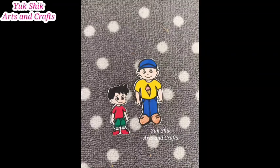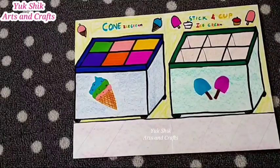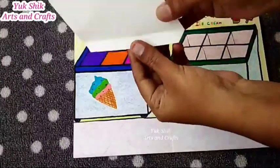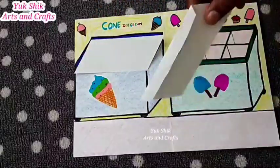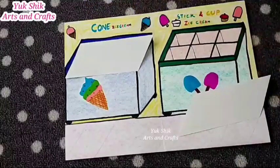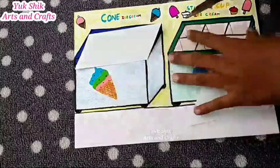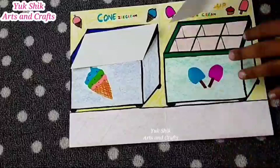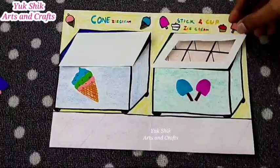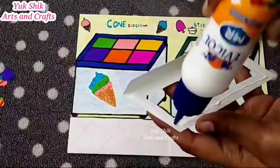We will put the ice cream in the box. We will be ready to use the 3D. We will cut it in the rectangle shape. We will cut it in the paper. We will put it in the middle. We will cut the two pieces. In this box, the black color outline — we will cut the color and use the color in the middle.